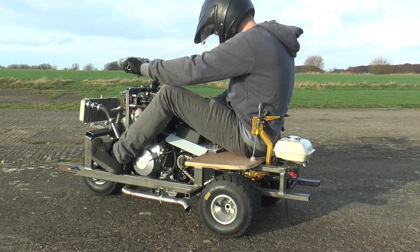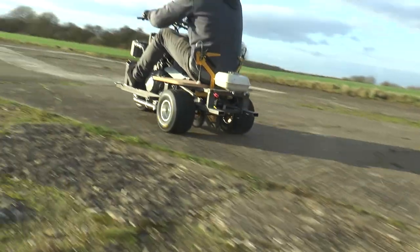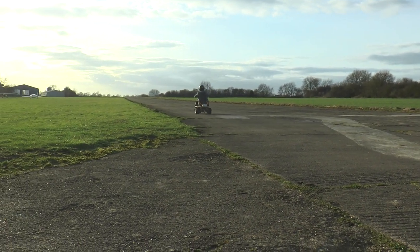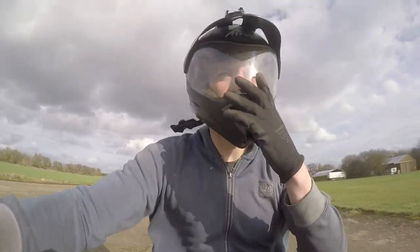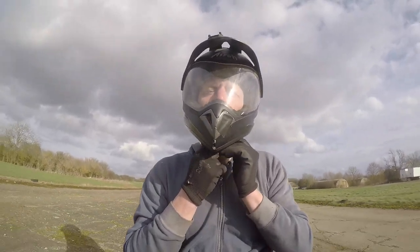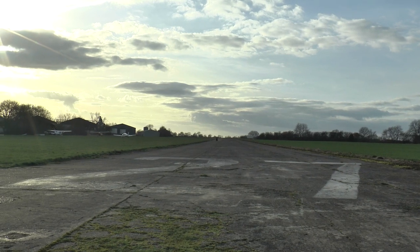So the first test - it was completely bare, there was no bodywork, wasn't even a seat. I just had a bit of plywood clamped to the back of the frame. I do wear helmets for the test - only this time I forgot to actually do it up. But with that all sorted it performed really well, it was good - nothing fell off, it never crashed.